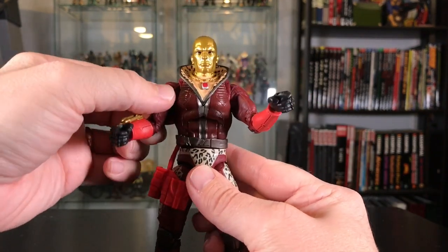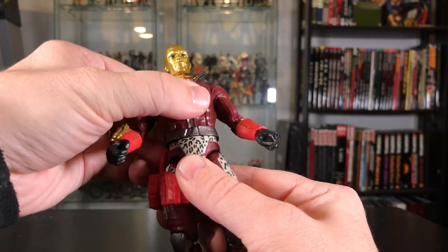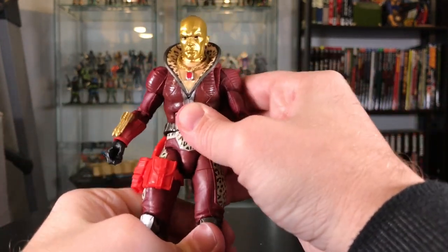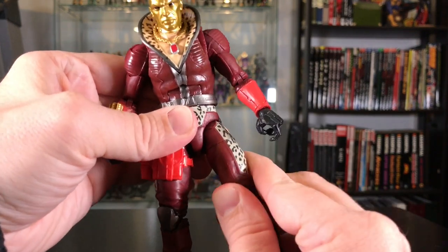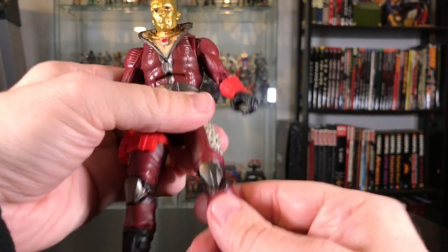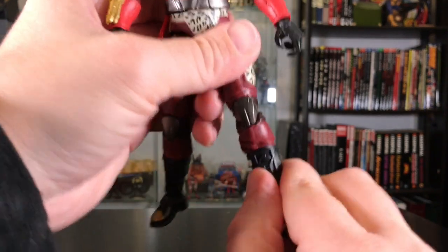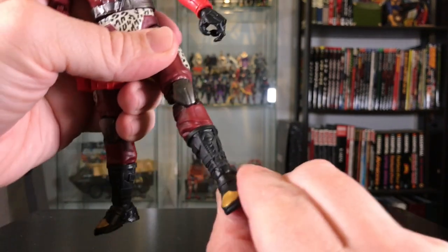He's got that infamous chest cut in the middle that kind of cuts up the design a little bit. Mine's just a hair loose — not as bad as any of the other figures but not as tight as others either — and there's a waist swivel. His legs come up about that far; sometimes you have to push the hips back in on these six-inch figures when you move the legs out. He's got a thigh swivel which does break up the leopard print, so it looks a little funky when you move it. Double-jointed knees — very stiff but they do work. There's another swivel at the top of the boot, nicely hidden, plus up-and-down movement at the top of the boot and rocker ankles.